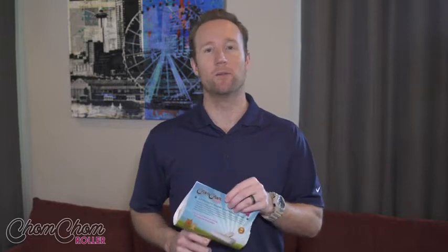Hello, everyone. My name is Aaron Muller and I'm the CEO of Chom Chom Roller. First off, I want to thank you all for supporting our product. It's just been a real big hit for Amazon. We have tons of awesome reviews. People love the product.